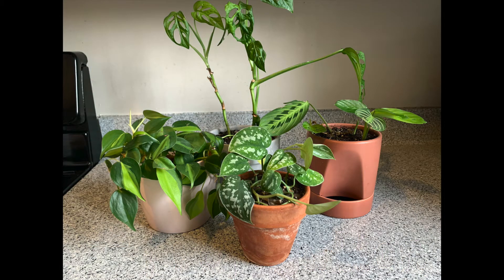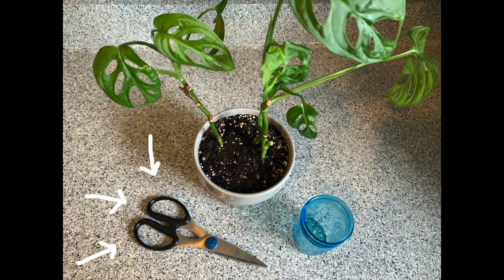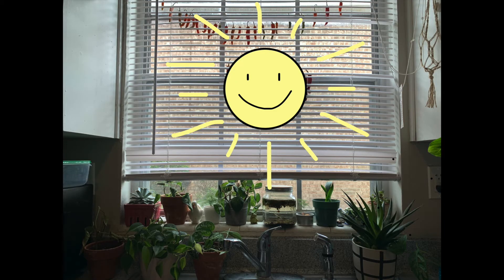First, you'll need a house plant. Here are a few examples. I'm going to choose the one in the back, which is also called a swiss cheese plant. That's because the holes kind of make it look like swiss cheese. Next, you'll need one pair of scissors, one glass jar, and one sunny window.